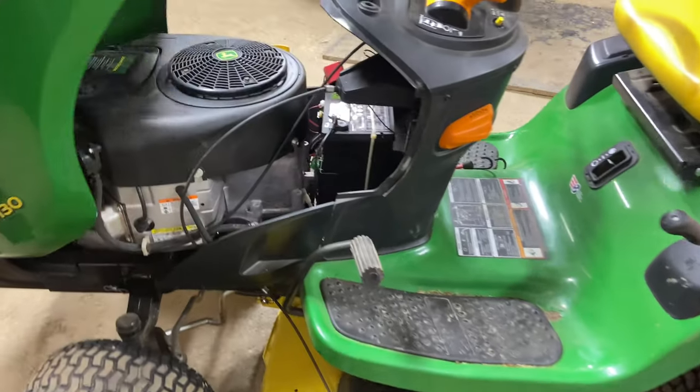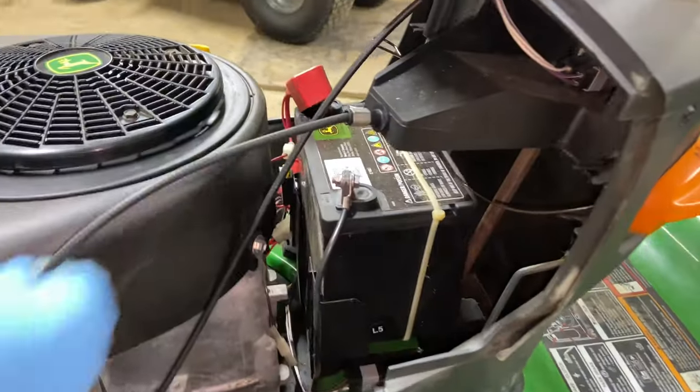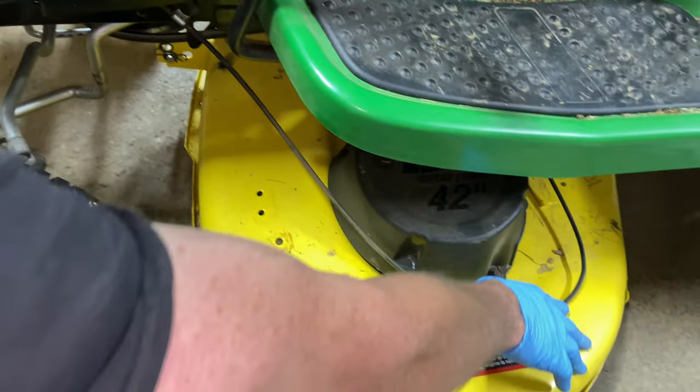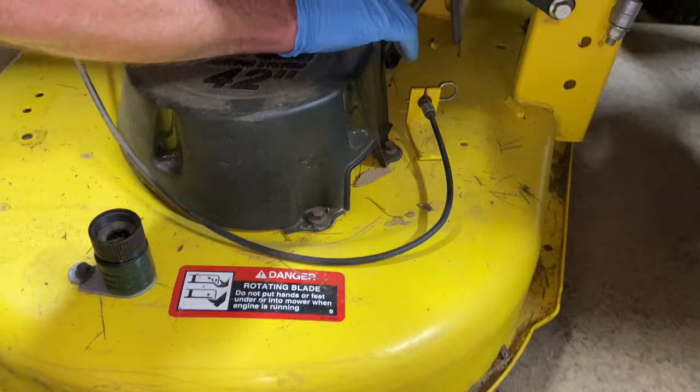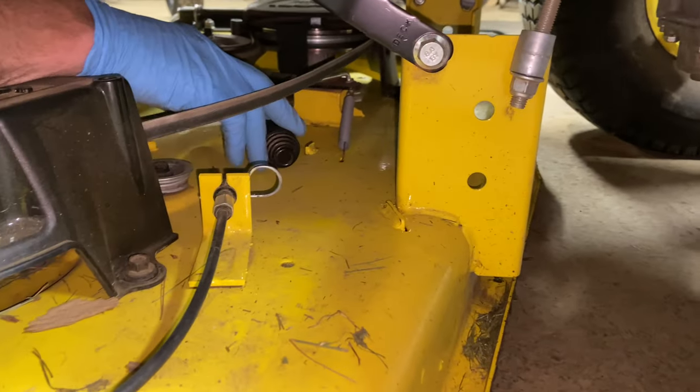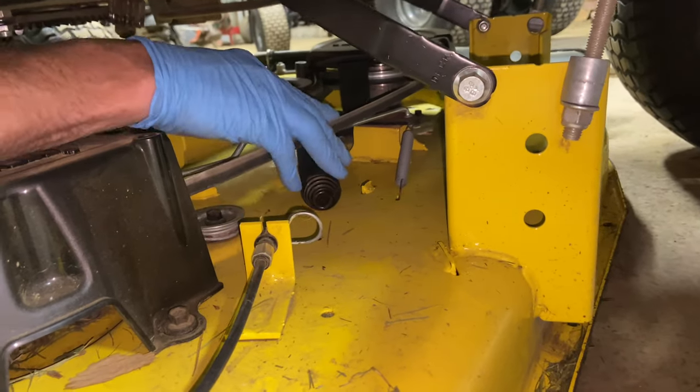So what we're going to replace today is this cable here that runs down, goes underneath, and goes to your blade engagement underneath here. There's a very large spring, and as you can see, the cable broke right here where it connects to the spring.